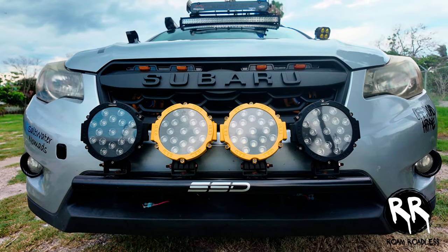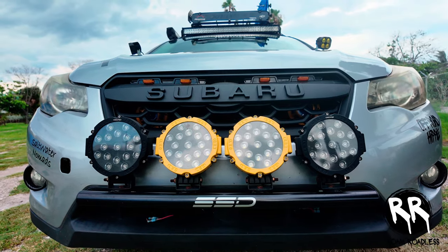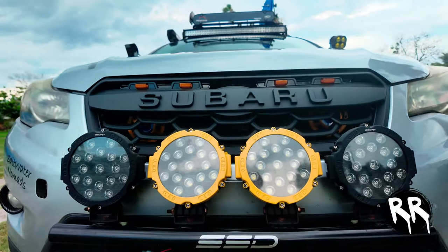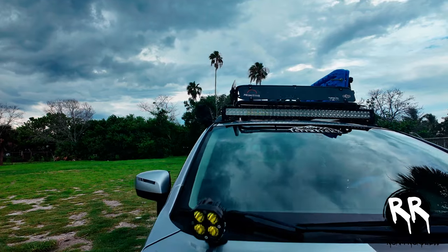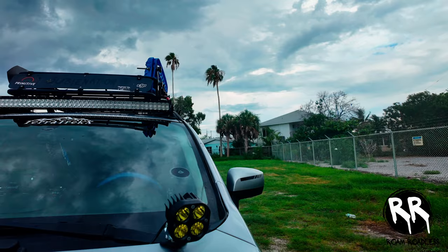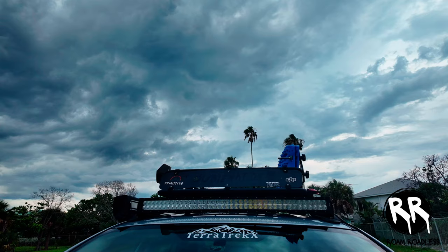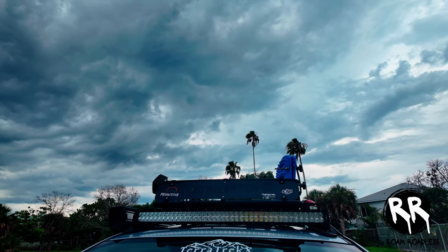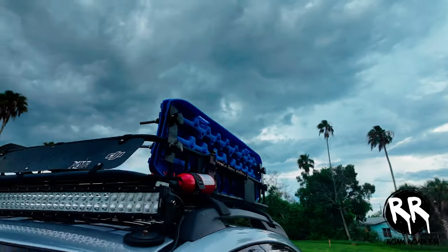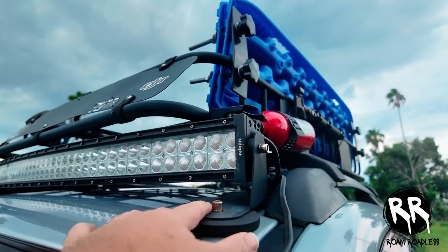We'll start at the front — I have an SSD rally light bar that I installed for off-road lights. Then I have a set of ditch lights that I installed on the hood; I got the yellow amber colored ones. Up top I have a 42-inch light bar that I got from Amazon — it was only about $100 but it's super bright and I really love the look of it. It's mounted to the roof using two brackets, and each bracket has two really powerful magnets on it.